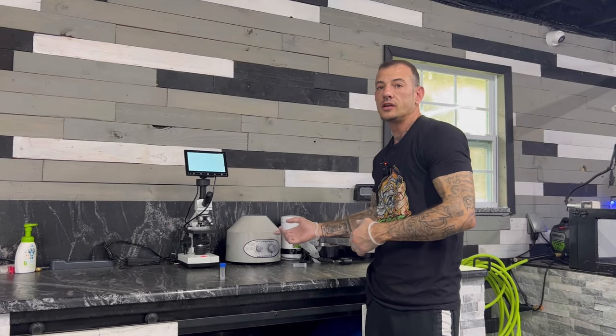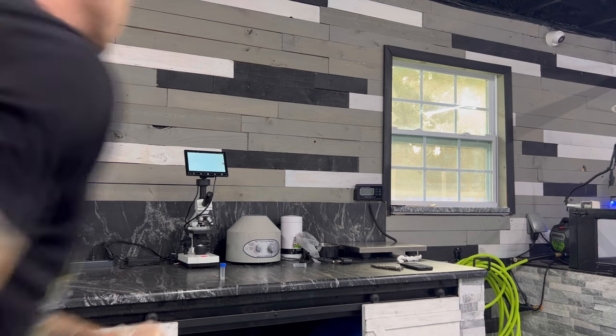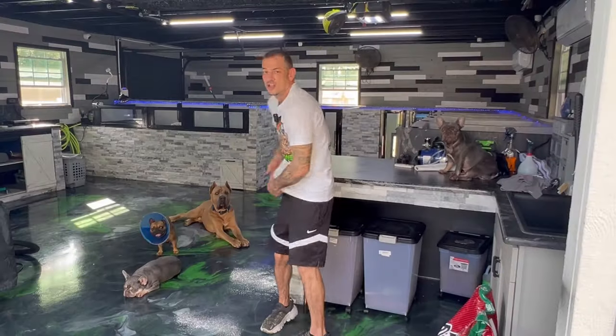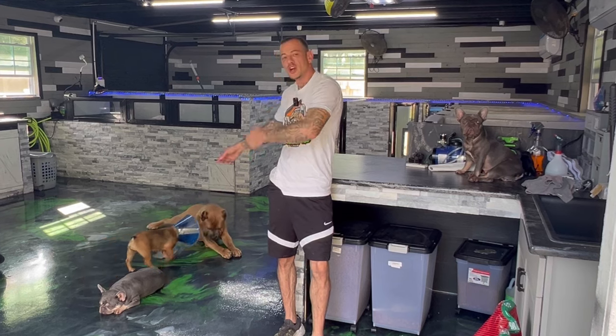If you don't have a centrifuge already, check out BigBoneBulldogs.com. On this episode, I'm going to show you how to collect semen from your male, and I'm going to show you on Big Drago here. It's going to make it a lot easier than showing you on a little Frenchie.